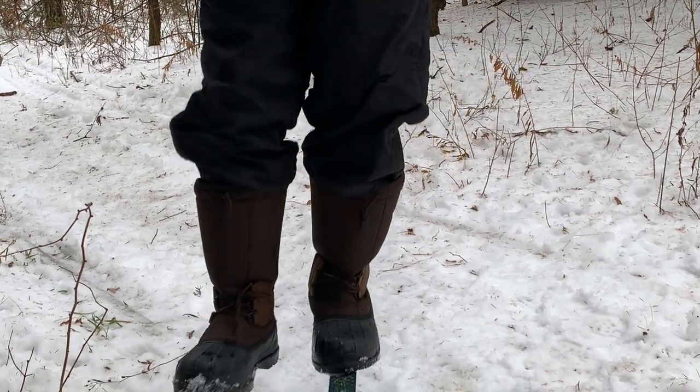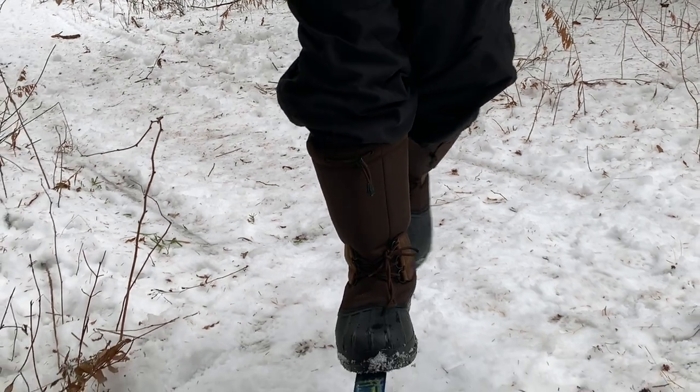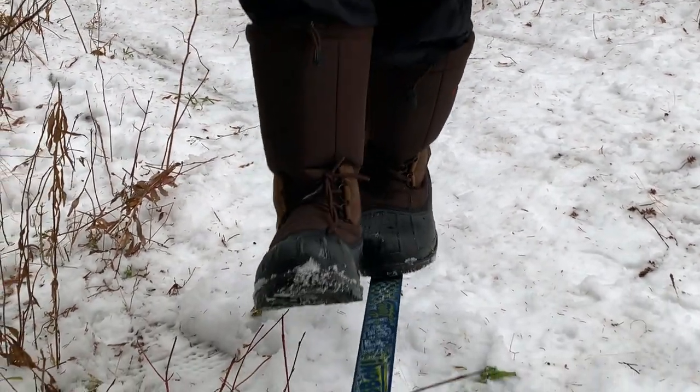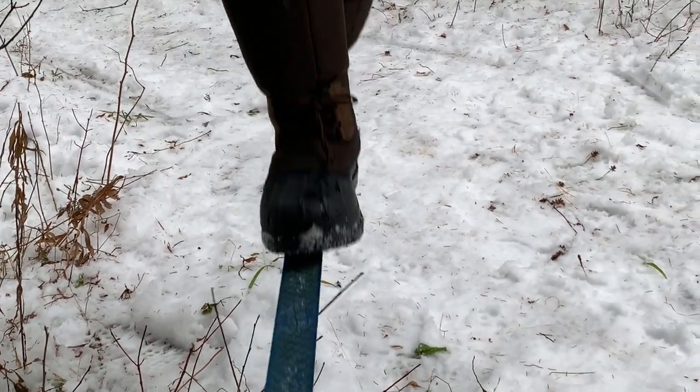Can you walk a straight line, heel to toe? If you can, then slacklining might be for you. It's bouncy like a trampoline. It's fun and you'll improve your balance. If you're ever on Survivor, this will come in handy.